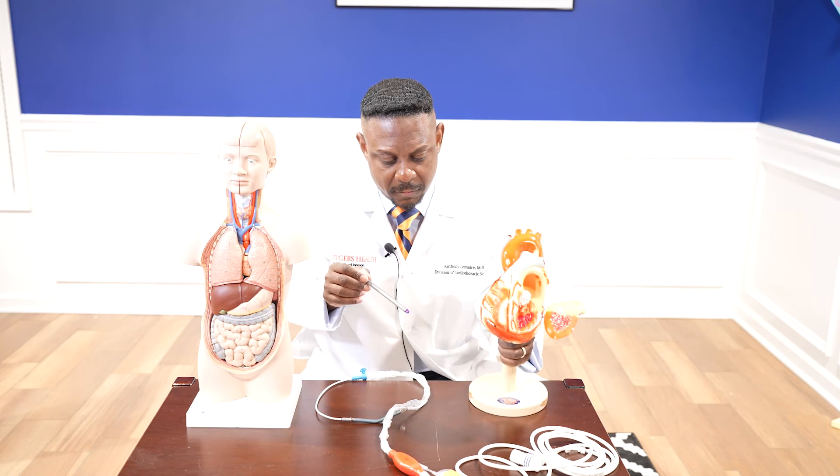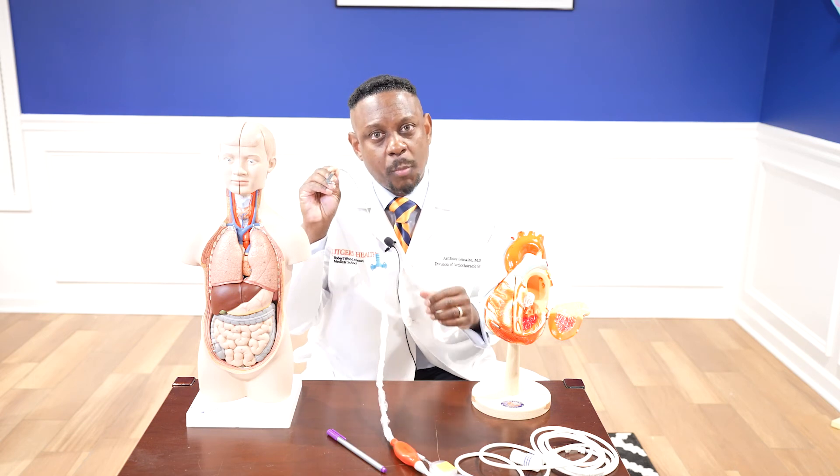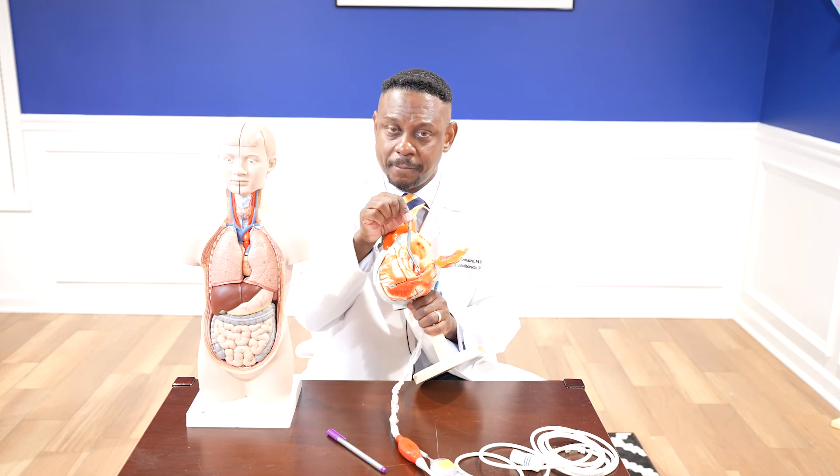Once the graft is in place, we'll take a wire and go through the graft, through the axillary artery, into the aorta, and into the left ventricular apex. To help guide us with wire placement, we'll use fluoroscopy — which is essentially just x-ray — and we'll also use transesophageal echocardiogram, which is essentially an ultrasound. With a combination of those two imaging modalities, we'll get our wire into the left ventricular apex. With the wire in place, we'll then take our impella device, place it on top of the wire, and direct it into the left ventricular apex. Once we're happy with the position of the impella, we'll pull the wire out, turn the device on, secure the impella, and then close our incision in layers.